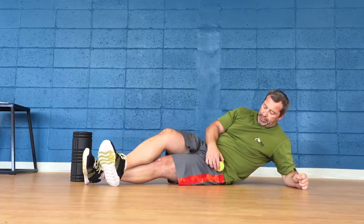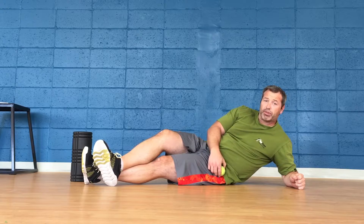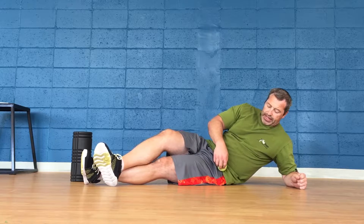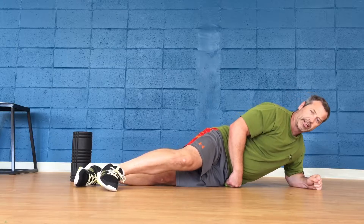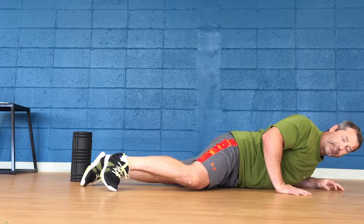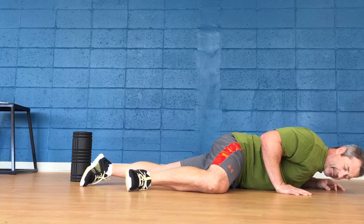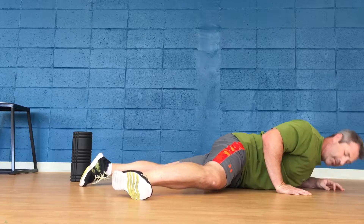Then switch to your TFL — the tensor fascia latae — which is right off your belt line, just below your belt line. That muscle that comes around the hip. Lay on that and try to find your trigger point. Compress, come off a bit. Compress, come off a bit.